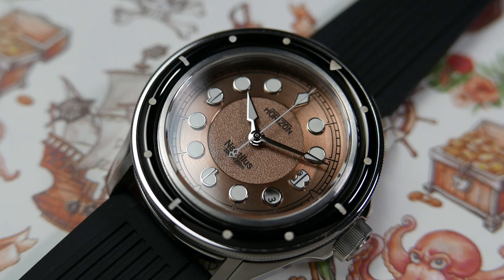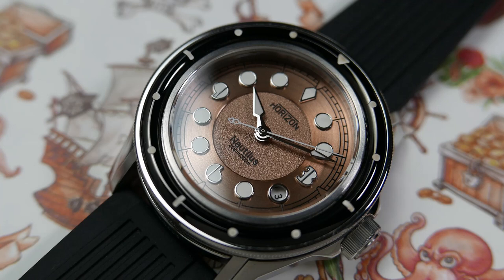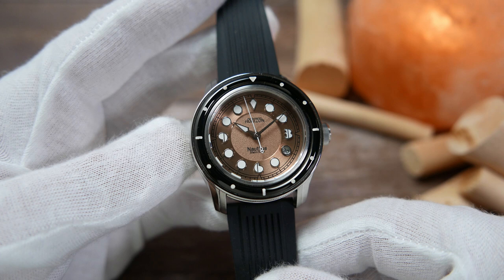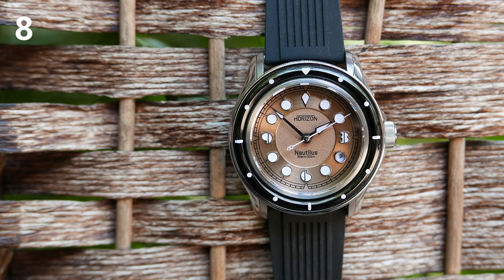On the center of the dial we find the brand's name under the 12 o'clock diamond, raised over the gravel texture and painted black. 'Nautilus 30 ATM 300 Meters' is implemented in the same manner at the six o'clock position — though I understand this will be changed to just a capital N in production. The hands are also custom made: the hour and minute hands are both highly polished and faceted with diamond-shaped tips filled with lume. The seconds hand is completely lumed and has a double diamond-shaped eye-of-the-needle tip on the counterbalance.